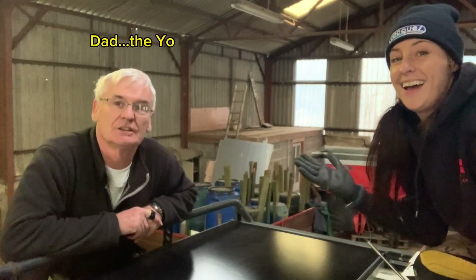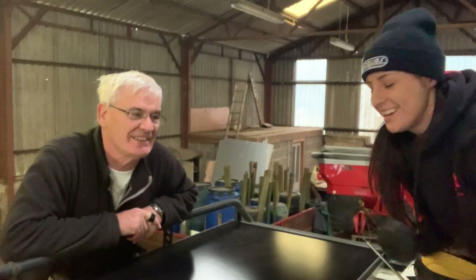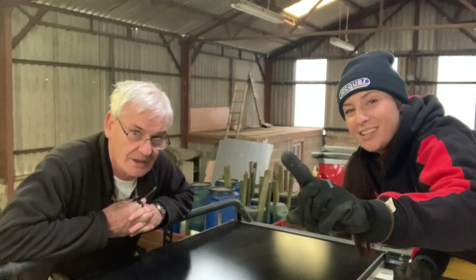One solar panel done! Lunch time — time for some food, a rest and a break. Then the next one this afternoon, which will be easier because we know what we're doing. We'll be back soon.